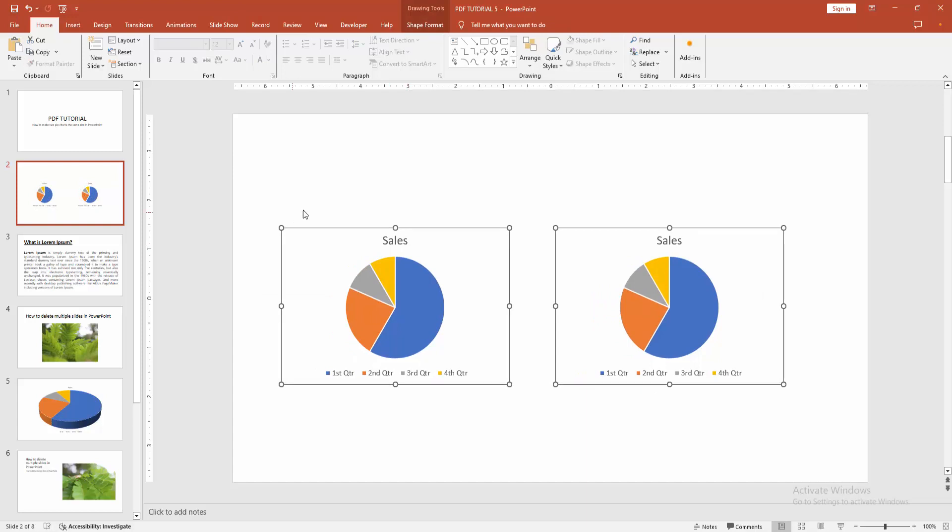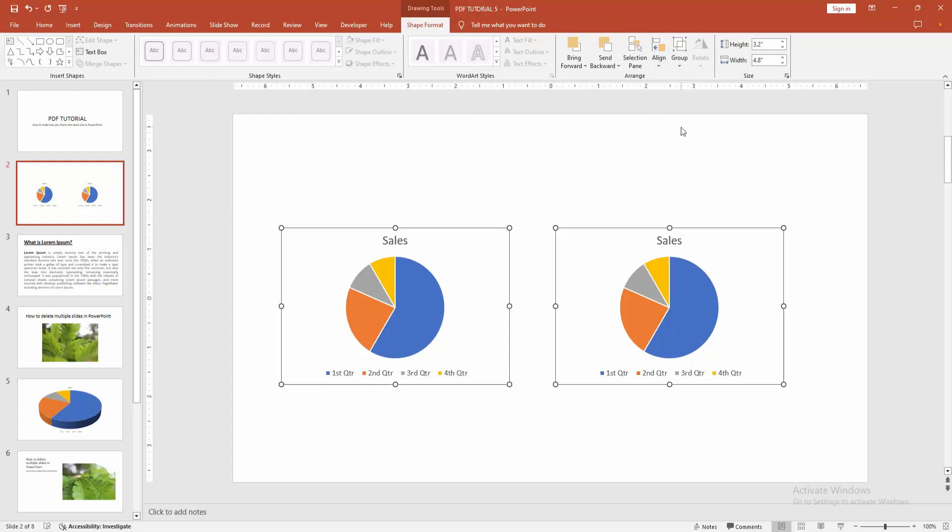Now we can see we have made multiple charts the same size. Go to the Shape Format menu, select the Alignment option, and choose Align Middle.